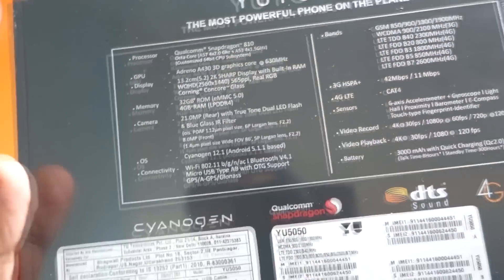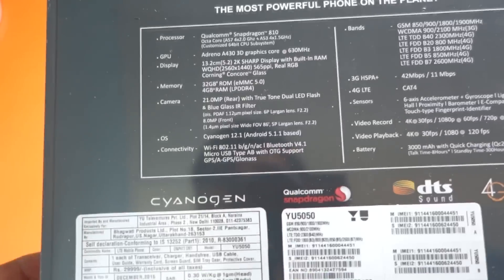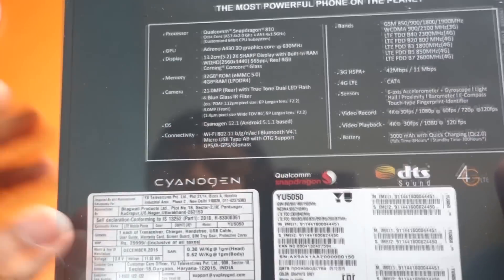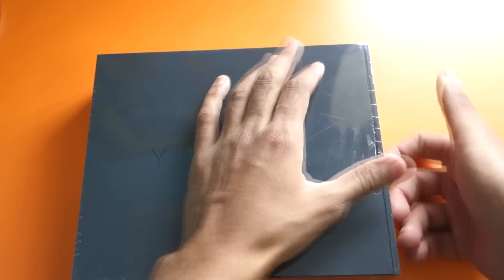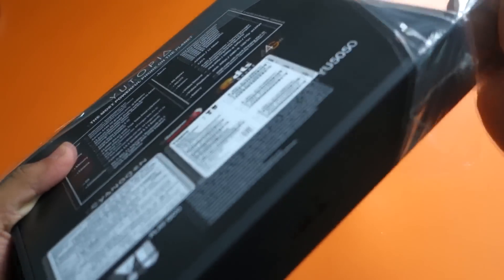There was a time when processors in mobile phones were clocked at 630MHz. We have a 5.2 inch Quad HD display, 32GB ROM internal storage, 4GB of RAM, 21MP camera, and CyanogenMod 12.1 — which is really amazing. But since this phone is launching after Marshmallow was released, I was hoping it would come with CyanogenMod 13. It doesn't, so let's keep that aside.